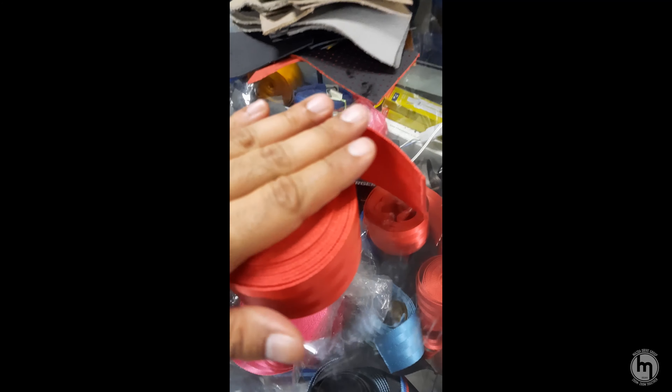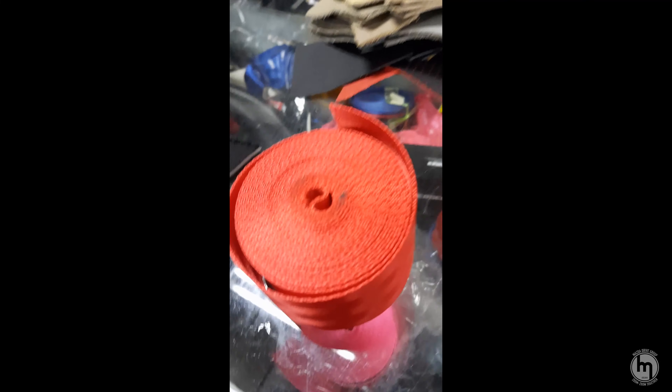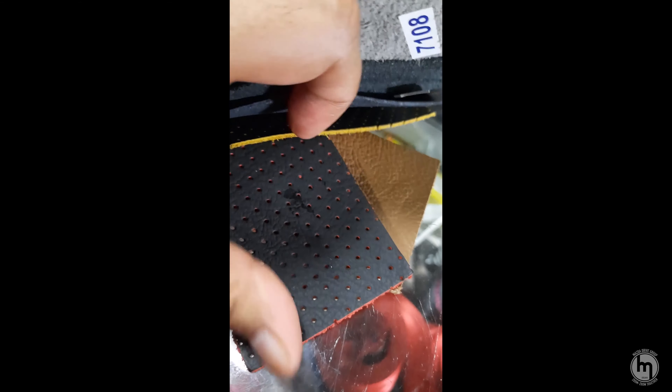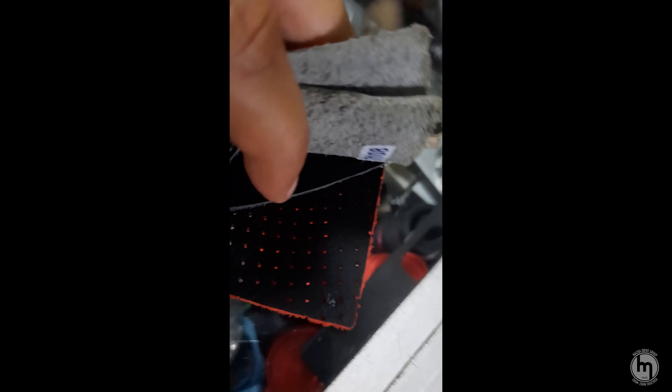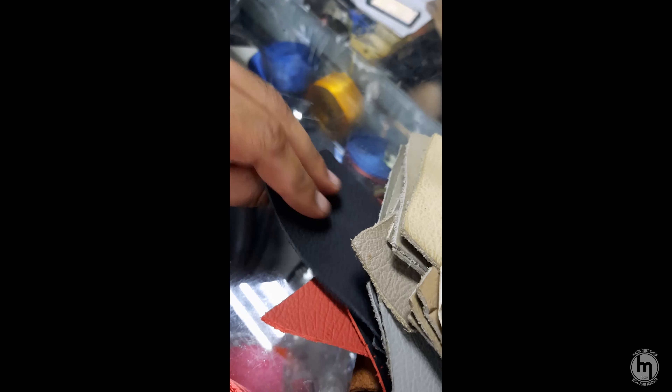I'm going to change all four belts — since the RX8 only has four seats — to this red color. For the roof lining I'm going with black, similar to modern JDM sports cars. There were two shades; one darker, one lighter. For the steering wheel, I'm going with porous leather in red — puncture holes on the handle area. The RX8 has a two-tone: the handle is red, and the top and bottom are black. All leather.